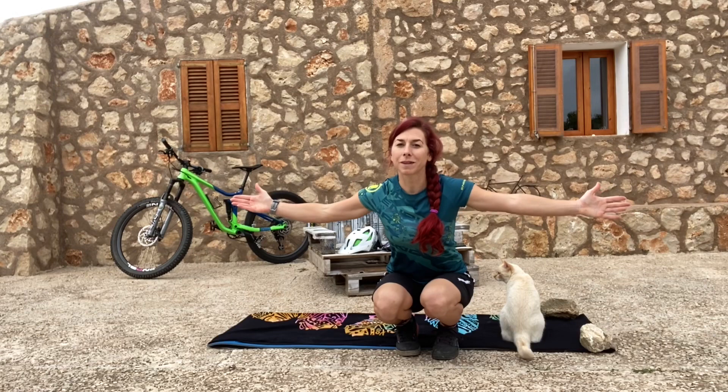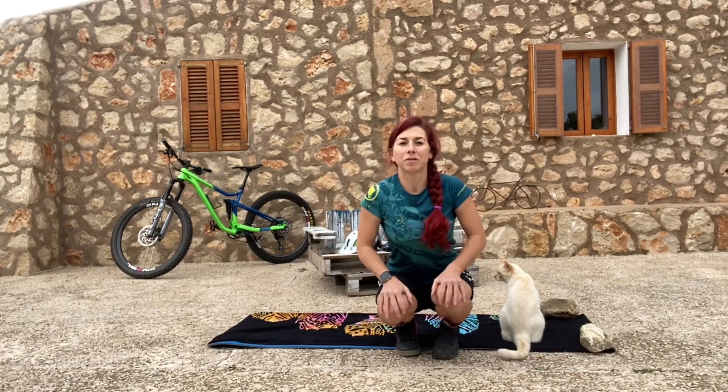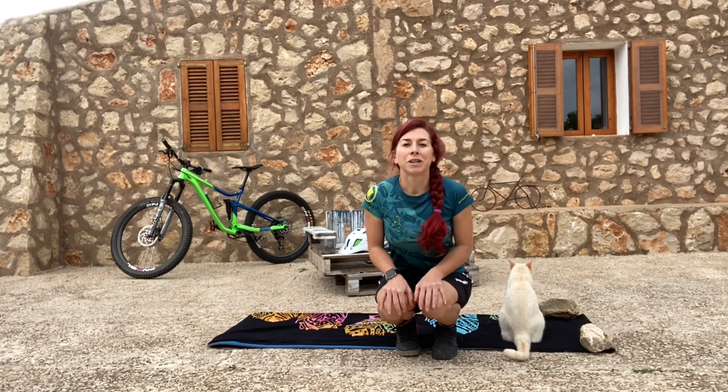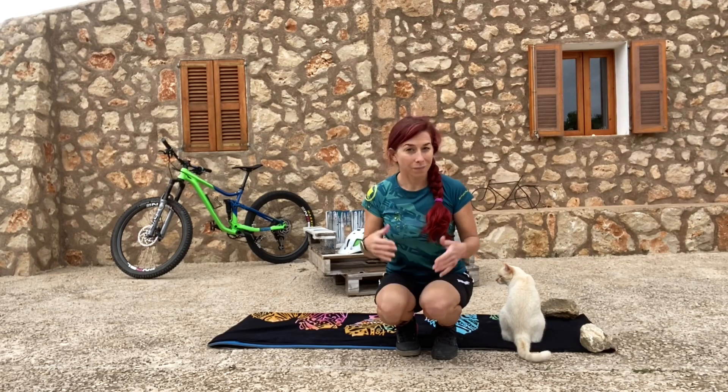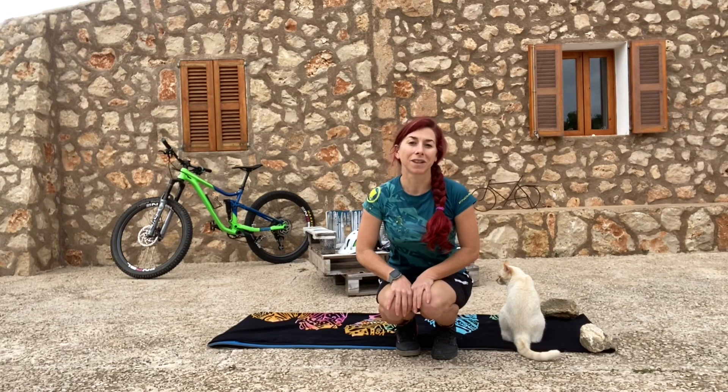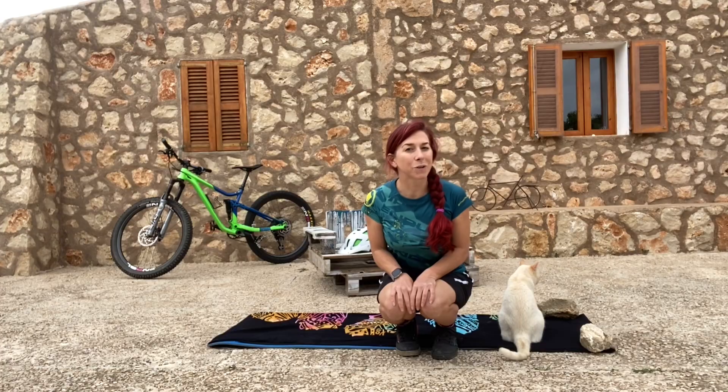We don't need a lot of space because, in the times of the coronavirus crisis, we're all at home and can't go out. So this is a workout you can do either in your living room or, as I am, in your yard if you're lucky enough to have one. Hope you enjoy it!